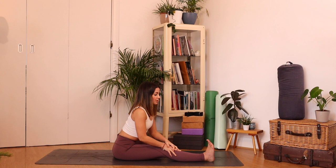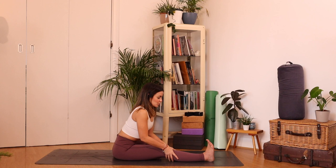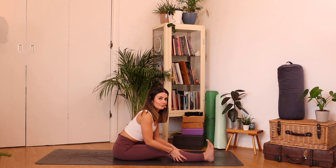Check in with your breathing — breathing in through the nose, find length and space. Every exhale, folding maybe a little bit more, maybe not. One more breath here, exhale.